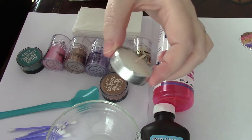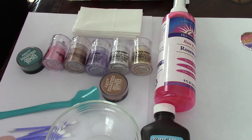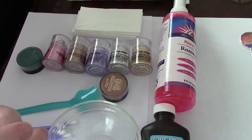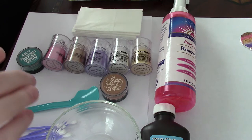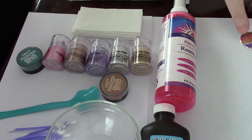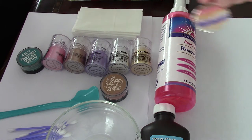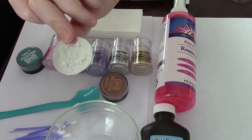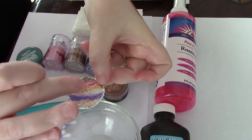I found that this project takes a lot of pigment and getting it out of the pigment jars is a little bit cumbersome, so if you don't have a lot of patience you can use the small tea light container and then just put in your pigments.